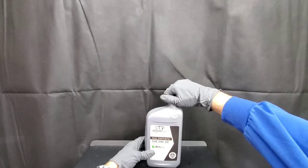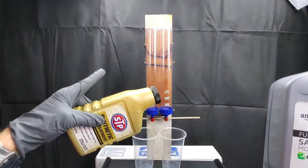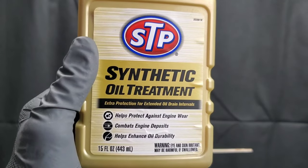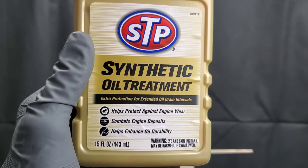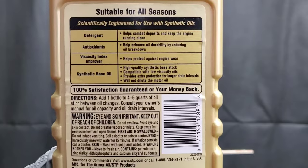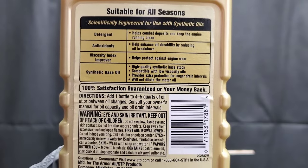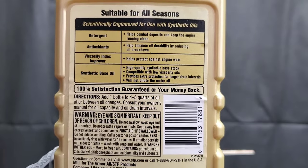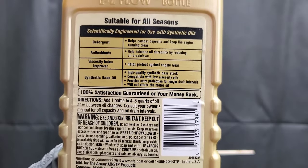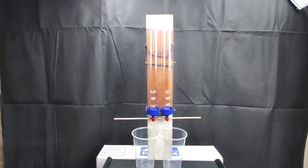We'll put the cap back on and place it in freezing temperatures for 48 hours along with the other Amazon Basics motor oil. STP claims it helps protect against engine wear, combats engine deposits, and helps enhance oil durability. The label notes detergent to combat deposits, antioxidants to enhance oil durability by reducing oil breakdown, viscosity index improver, and synthetic base oil compatible with low-viscosity engine oils, which is really important for most modern engines.